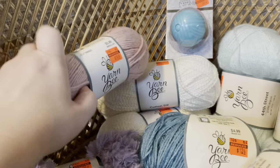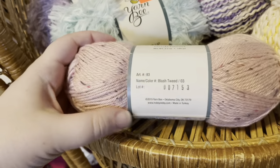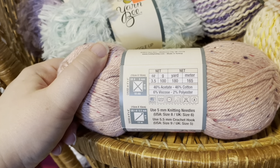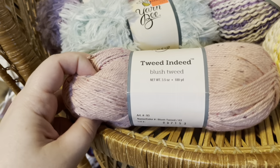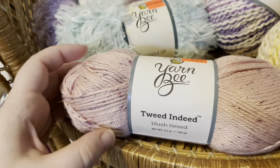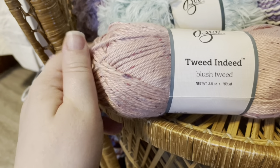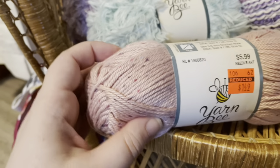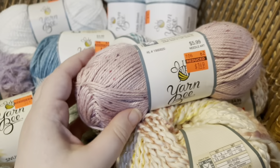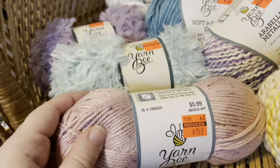I've got this cotton right here, the Tweed Indeed. I think it's actually a cotton blend, and it feels really amazing. The color is blush, so it's a little bit more of a pink, but it's got some different specs — like a plum and a darker pink. I thought, again, it went great with this color palette. Kind of breaks it up; it's not all solids.